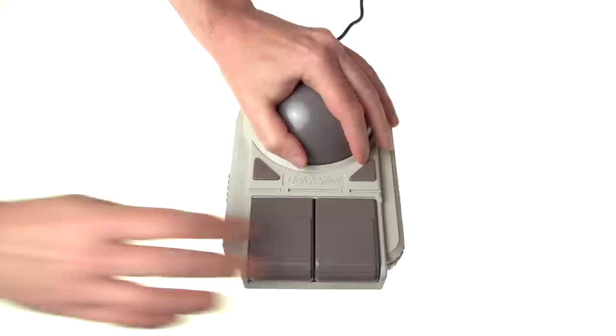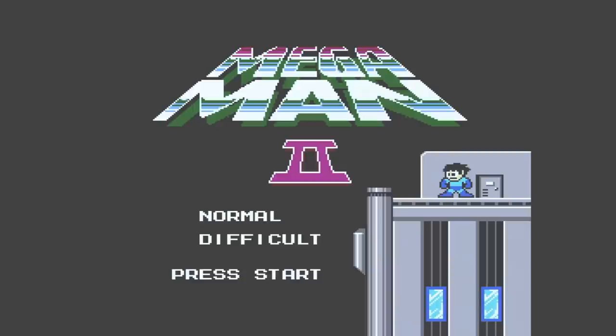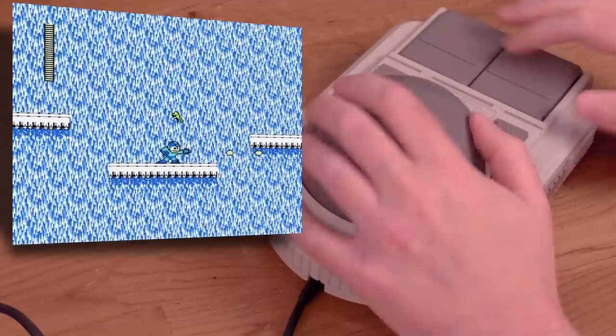What about the Quick Shot Joy Ball, also on the NES? It's a giant micro-switched dome that you move with your hand. It has suction cup feet so it doesn't slide around on your table. In addition to the standard auto-fire switch, it also has a left and right-hand switch. Let's try Mega Man 2 in left-handed mode, since that's the hand I'd normally use to input my direction.